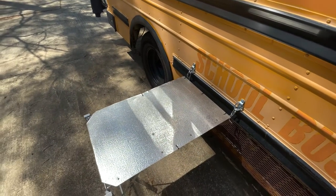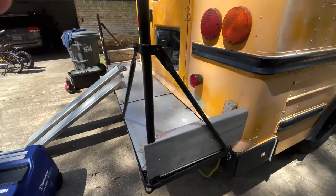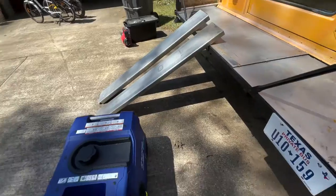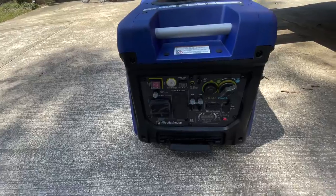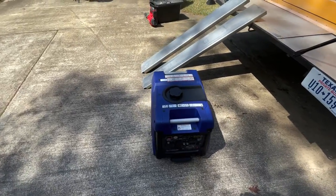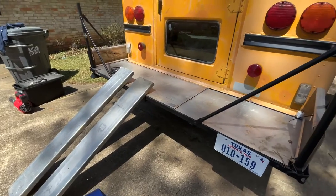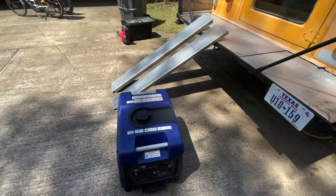Let me show you the truck bed we made. Our DIY truck bed — we built this out of steel, it's nice and solid. This is a Westinghouse auto-start generator. It runs on propane or gasoline. I will sell this with the bus, or I'm happy to keep it and knock some off the cost. These tracks are actually part of the truck bed — I use them to get the generator up there to start with.